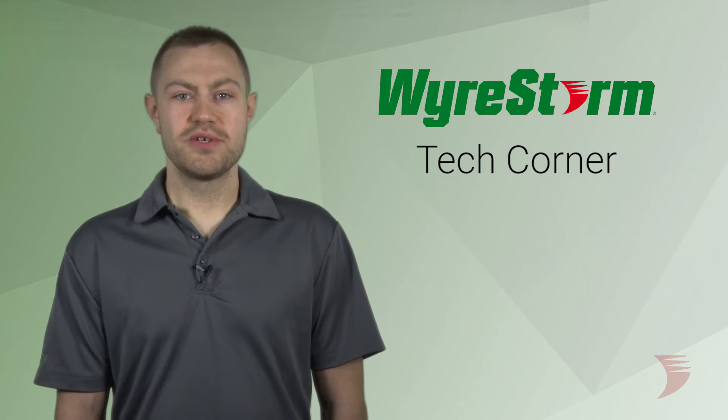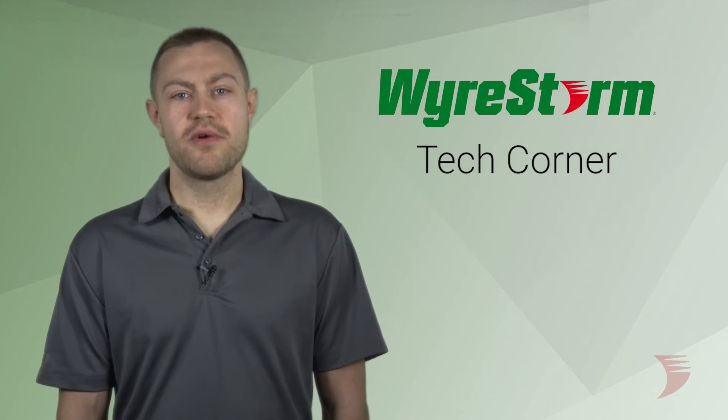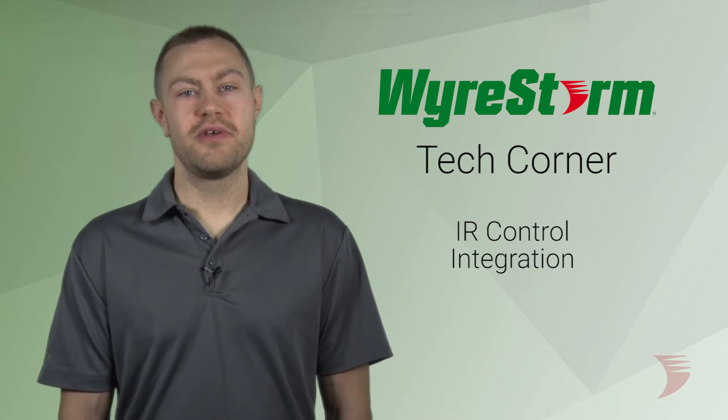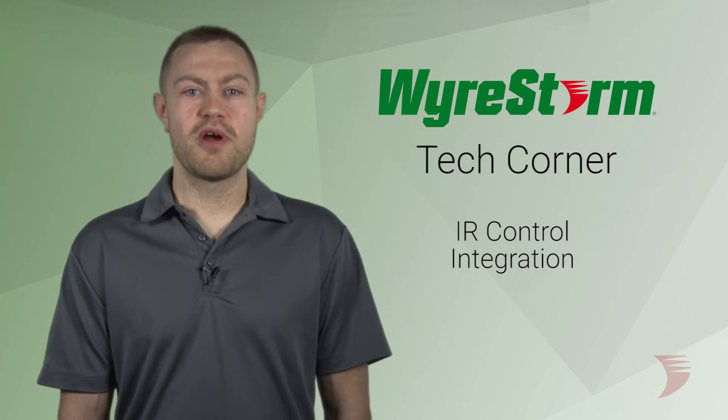Hi, this is Nick from WireStorm and welcome to WireStorm's Tech Corner. Today, we're going to be talking about how to integrate IR control in an installation using WireStorm products.